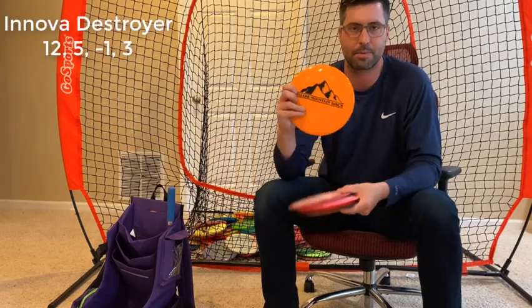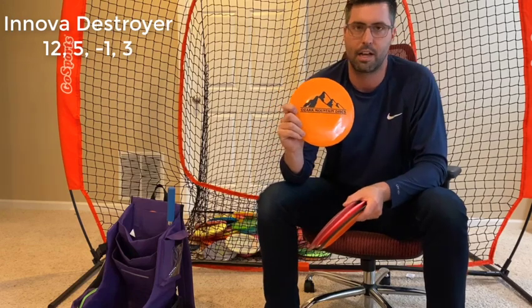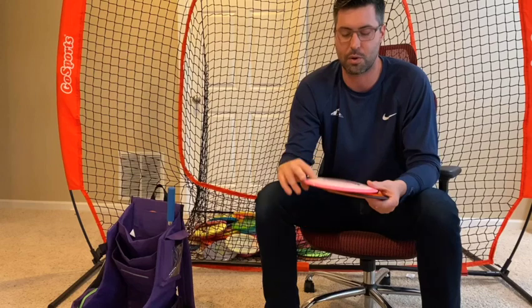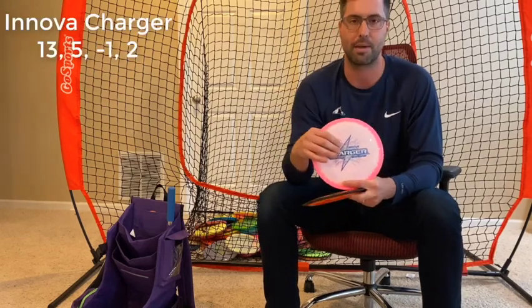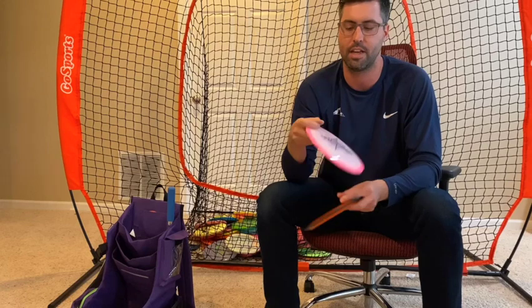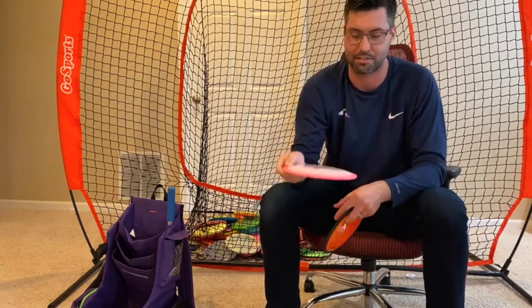I have two Destroyers. I have my bottom stamp Star Destroyer, which is a little bit more flippy than a new Charger but more stable than my Raid — so it's just whatever the wind's doing that determines how I adjust. I also have the Halo Destroyer, which is probably my go-to distance driver for my forehand. I throw my Invictus more, but if I really need to get on something on anhyzer and let it ride out, I get maximum forehand distance with the Halo Destroyer. Between those two Destroyers, I just picked up a brand new Halo Charger — its stability falls between the two. It's still pretty new in the bag; I really like the plastic, the hand feel, and the artwork was fantastic.